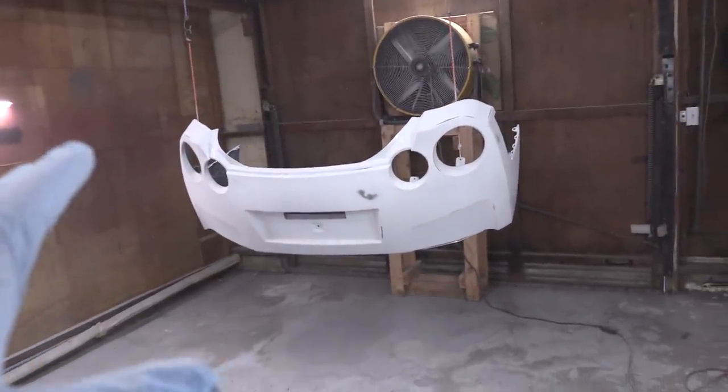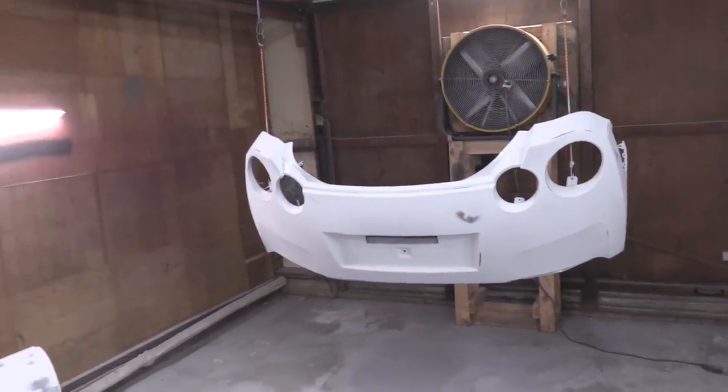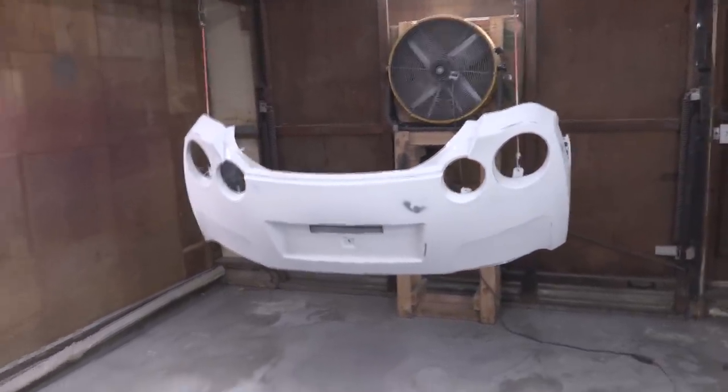I haven't been having great results with this primer, to be honest. I never really have. So I decided it was time to switch it up. I called Trevor from Motion Auto TV and asked him what he's been using, and I got the primer that he's been using. I'm going to give that a try today on both these panels.